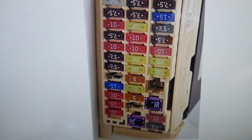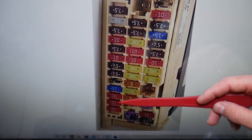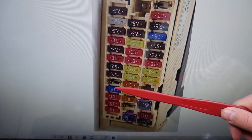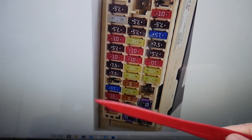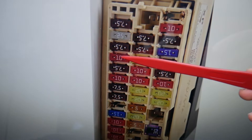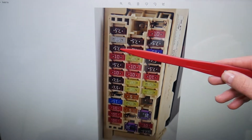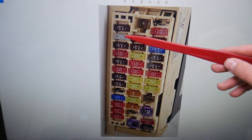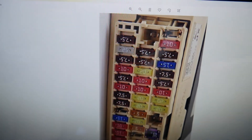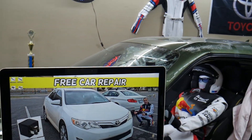For the windshield washer pump, you'll need to check specifically two fuses. In that row of fuses, count: one, two, three, four — then you get to fuse number 38 — then five, six, seven, eight, nine. Fuse number nine is one you need to check. Then continuing: ten, eleven — fuse number eleven is the other one. So fuse number nine and fuse number eleven both need to be checked for the windshield washer pump. Hopefully this video is helpful — if you have any questions, let us know. Thanks for watching!